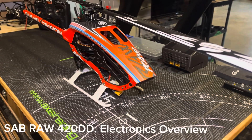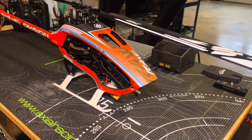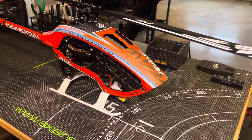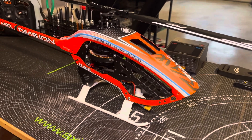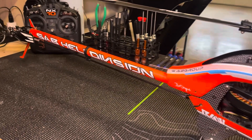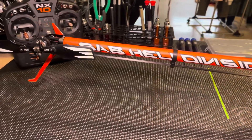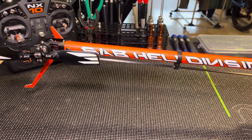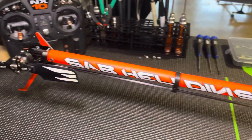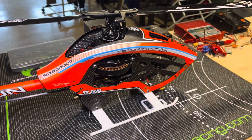Hey guys, Brooks here with District 51 RC. I thought I'd do a quick little video to show you my SAB 420 direct drive. I built this a few months ago and got back into the hobby. I've been flying planes for the past few years and I missed flying helicopters. This was the first SAB build I had taken on, and I cannot tell you how happy I was with this build — just how everything went together, the quality. If you know anything about SAB, they have set a pretty high standard.